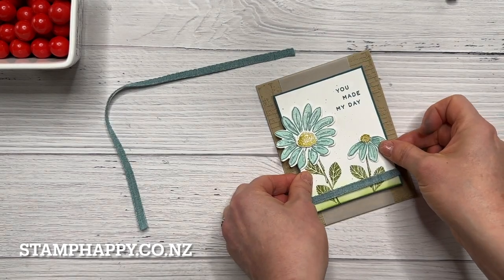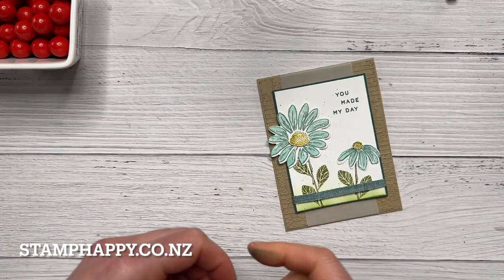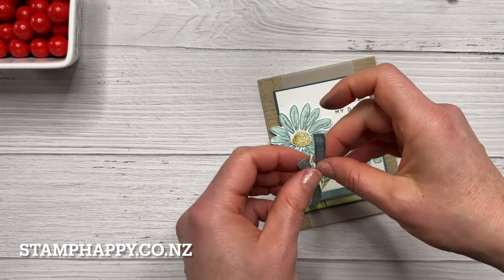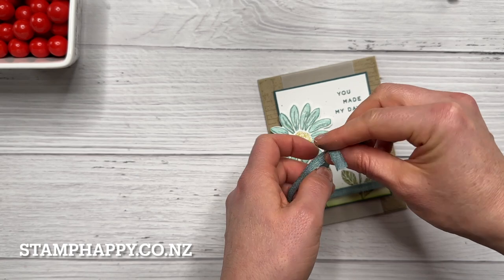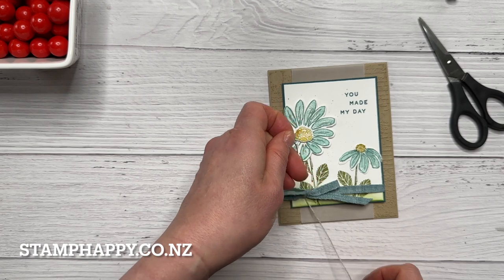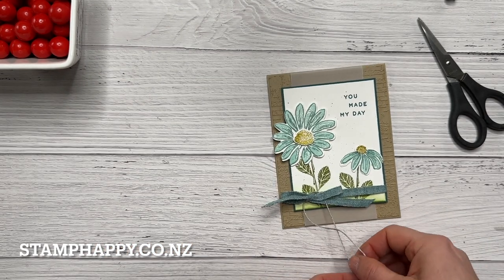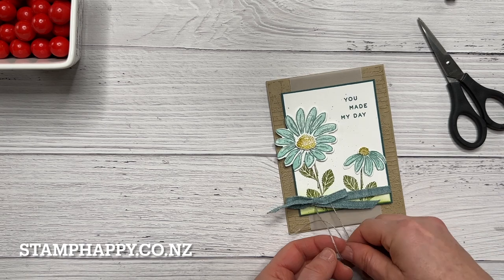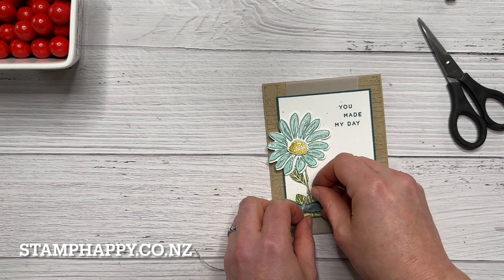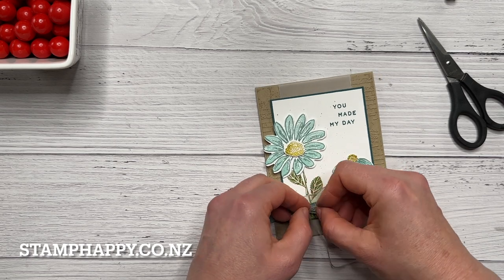I'm going to put this piece with dimensionals over the top. Then I'll use the second piece of ribbon, tuck that underneath the flat piece, and just tie a bow. I also like to add a bit of linen thread to my projects — I love the linen thread and use lots of it. I'm just going to tie that right around the knot of this bow and tie a second one. This also just brings those colors through.